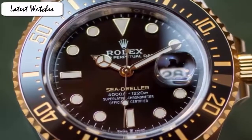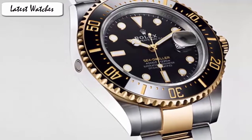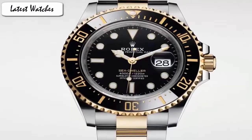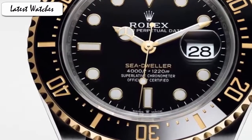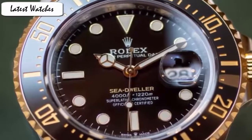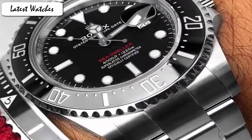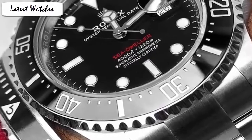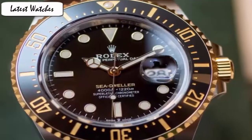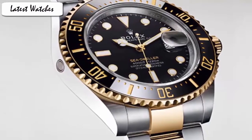Display type: analog. Clasp: buckle. Case material: stainless steel. Case diameter: 41mm. Case thickness: 12mm. Rolex has done a fundamental job at making this watch wearable thanks to its nearly perfect proportions. The bracelet measures 22mm at the lugs and 19mm at the clasp. My only complaint with the Sea-Dweller is its thickness — due to its depth rating, at 50.2mm it is not exactly a slim watch.